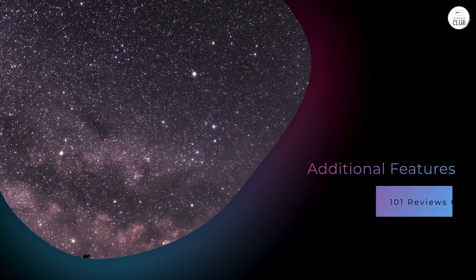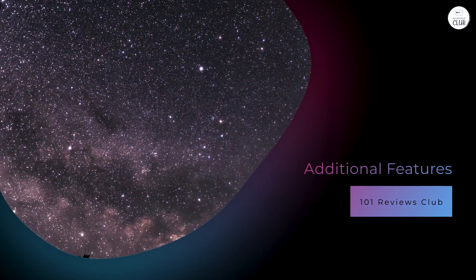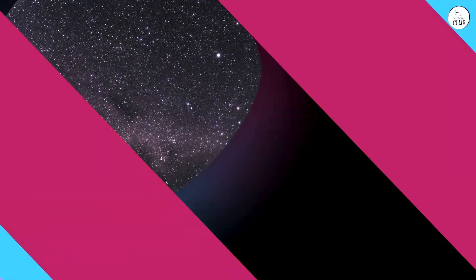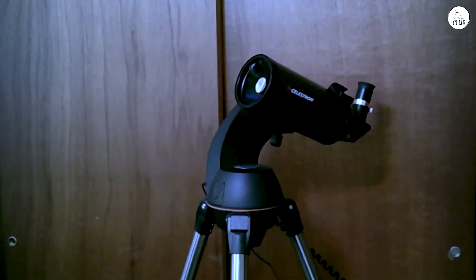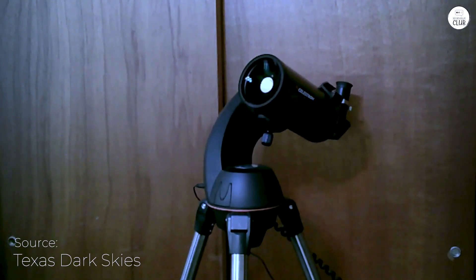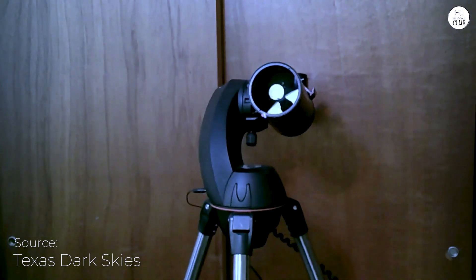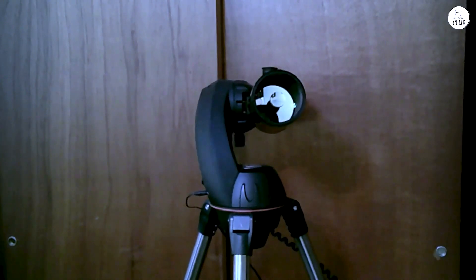Additional Features: The Nexstar 90SLT includes a star pointer finder scope to aid in alignment and object location. It also comes with a 25mm (50x) and a 9mm (139x) eyepiece, providing versatility in magnification options.